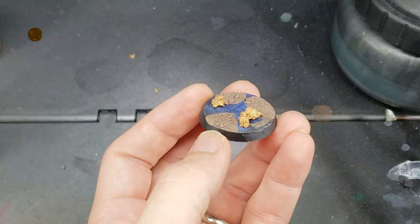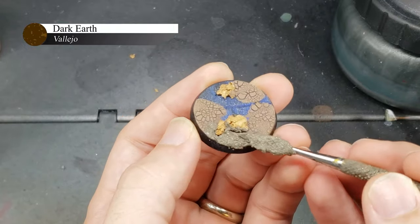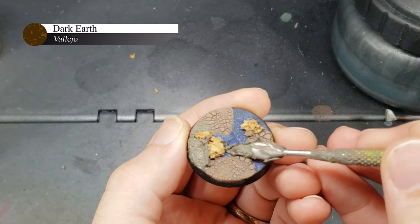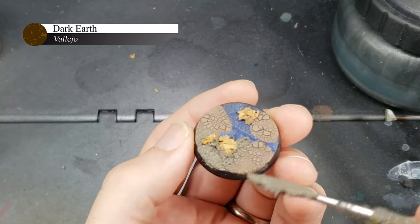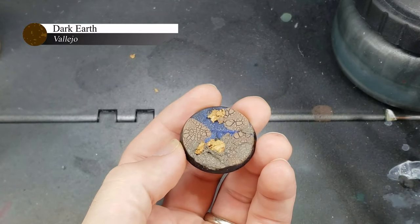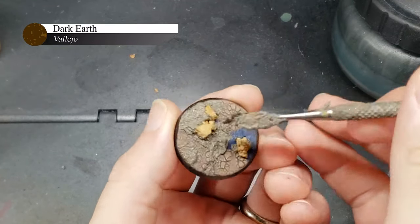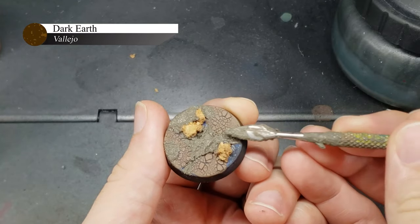After the base is dry, I use Vallejo Textured Paint to apply some further ground texture on the parts of the base that I did not cover with Agrellan Earth before. I use Vallejo Textured Paint here just because it's what I had on hand, but any of the Games Workshop technical textured paints would work fine here as well. Also, the color doesn't really matter as we'll be painting over it later.